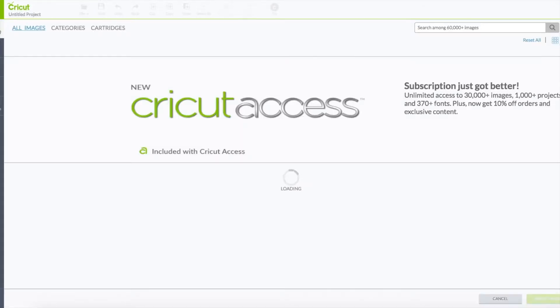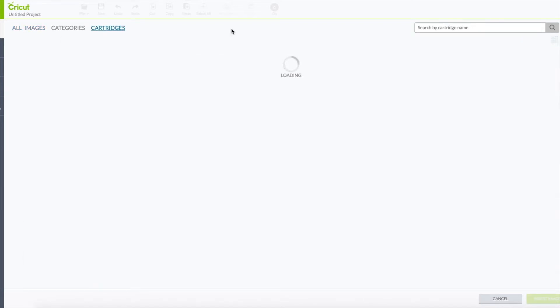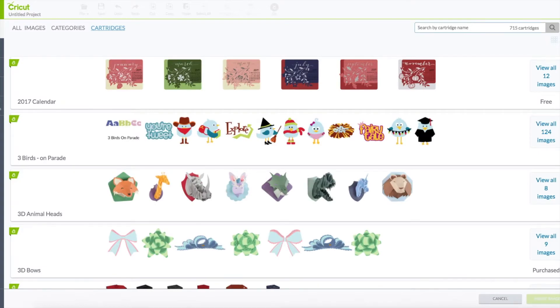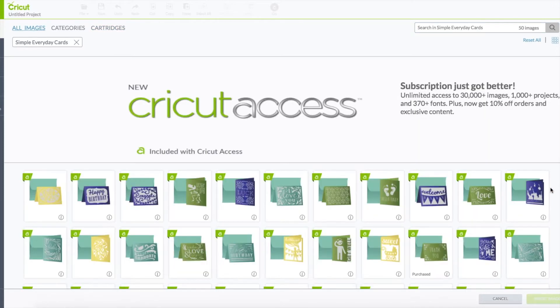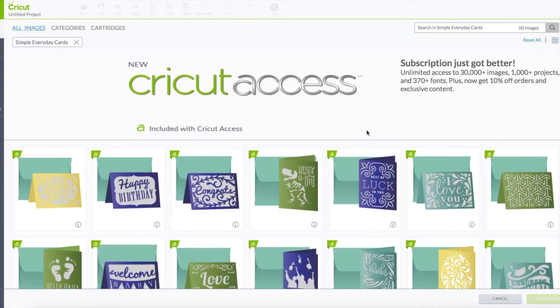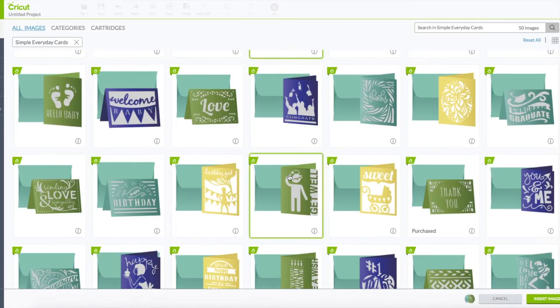Click on insert images. We're going to change this from all images to cartridges. In the search box, type in the word simple and click enter. The one we want is Simple Everyday Cards — go ahead and click on view all images. Go to the right hand side below the funnel and click on the four squares to make the images larger. The cards we want are the little dinosaur card and the little birthday girl card. Click on those, then bottom right click on insert images.